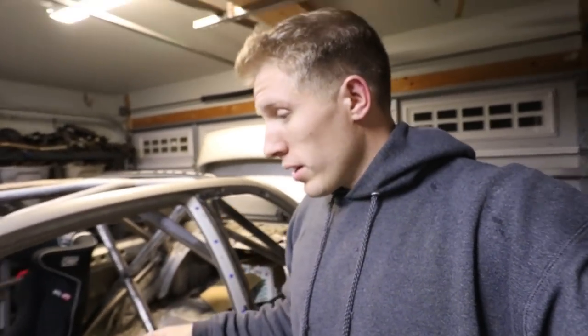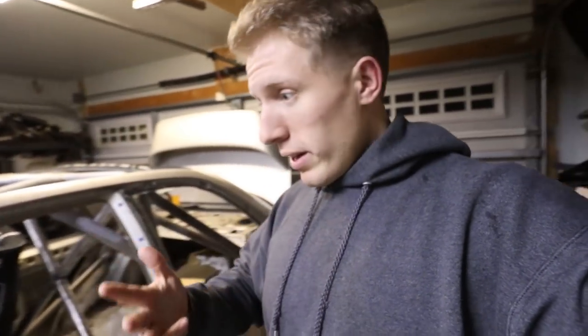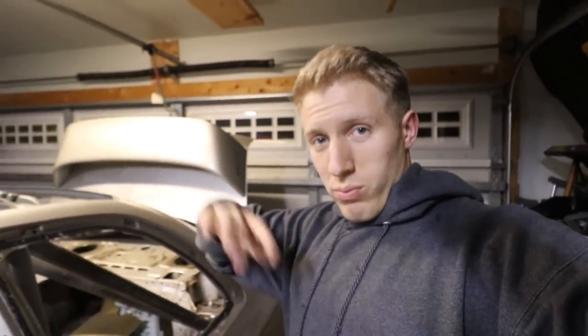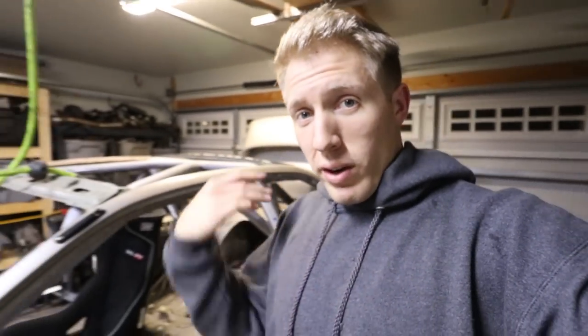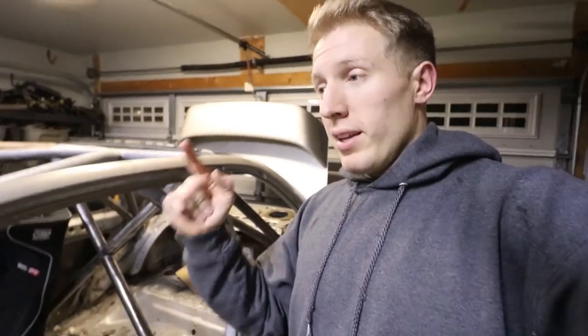What's going on everybody? Welcome back to another video on my rally build. Today I'm picking up right where I left off. Last thing I did was I finished the seat mounts. Today is Friday and I'm going to try to get the door bars done. The A-pillar support bar tomorrow, possibly harness bars as well, and then start on the dash bar mounts. But that's the weekend plan, so I'm going to stop talking and get right into it.